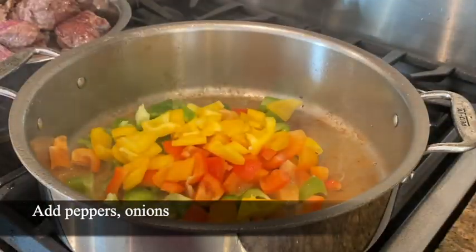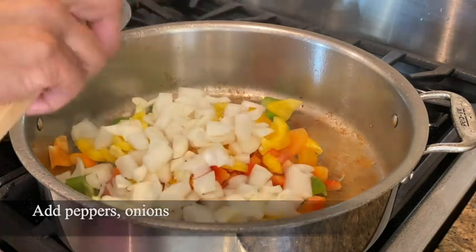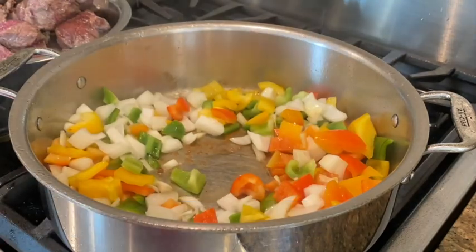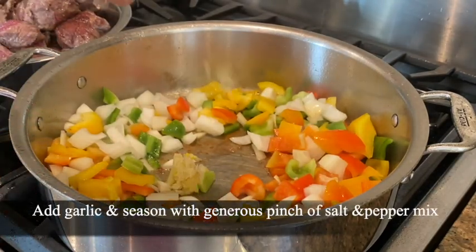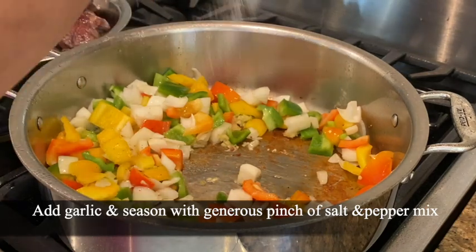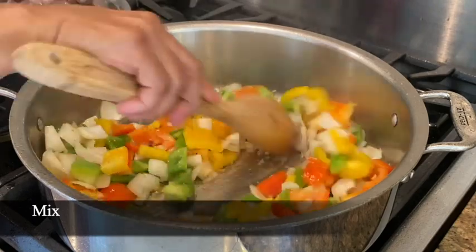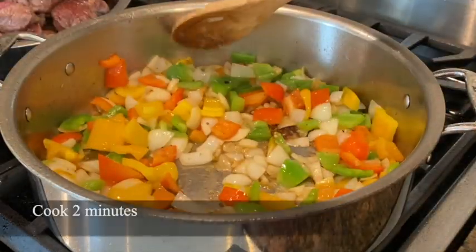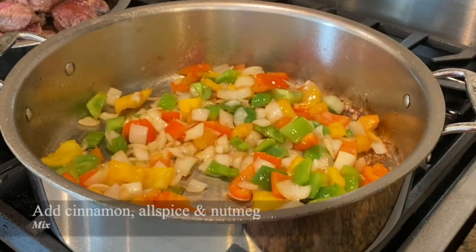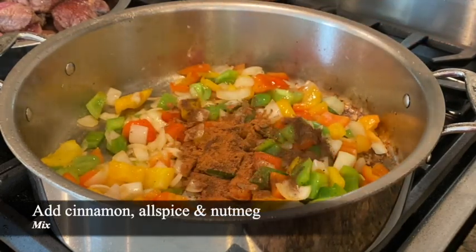I'm adding my peppers and my onions. I'm going to add in my garlic here. I'm going to season this with some of the salt and pepper mixture. The onions and peppers have been cooking for about two minutes.